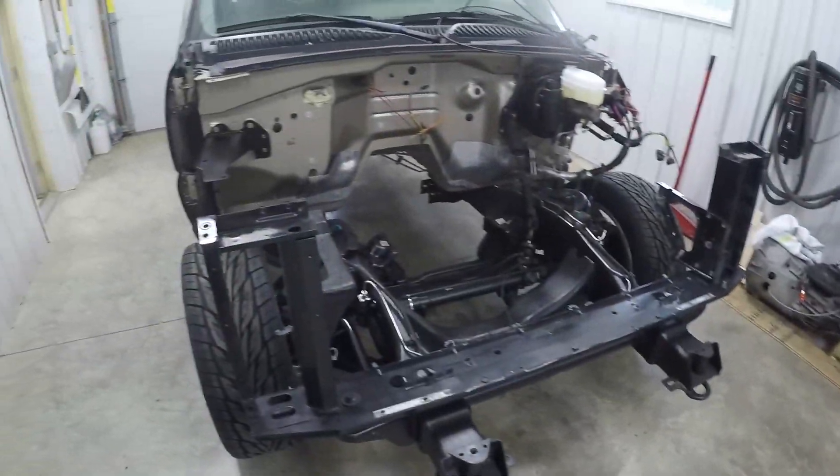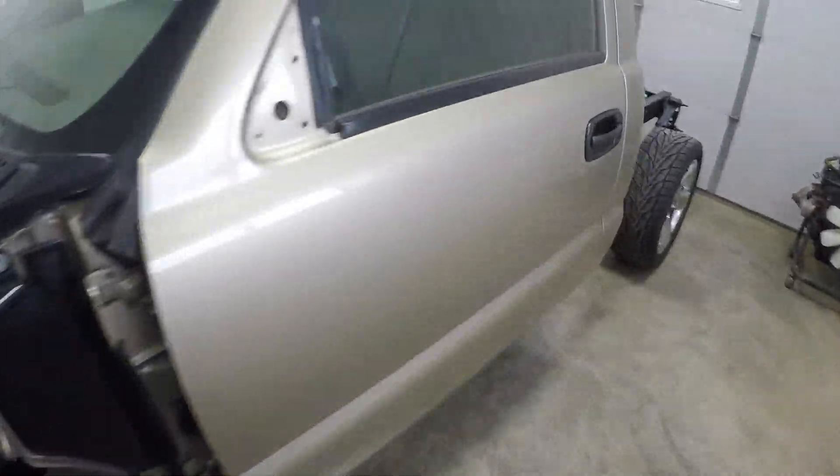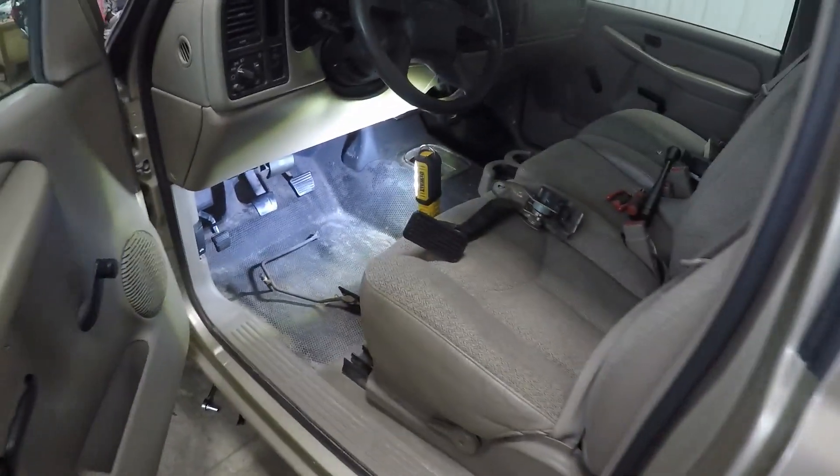We're doing a V60 V8 swap in this old Ford GMC Sierra, same as Silverado, and since we couldn't find a video on this specific topic, I wanted to make one myself.